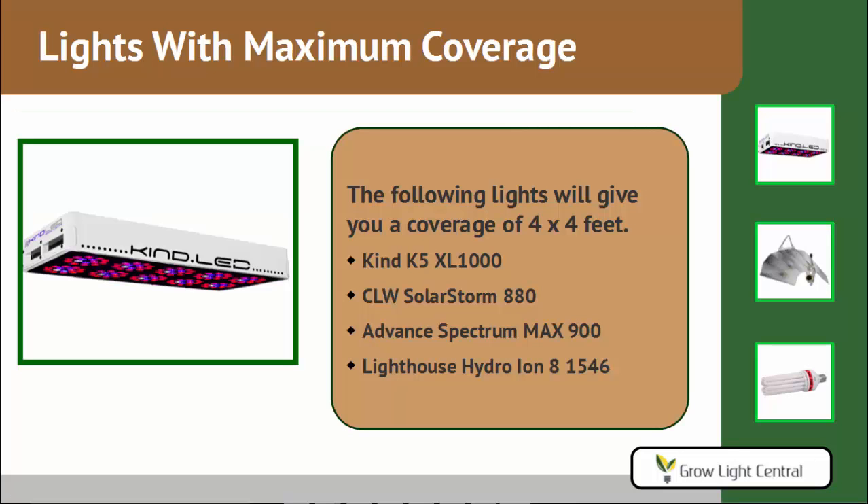The lights with the maximum coverage of about 4x4 to 5x5 feet are: the KIND K5 XL1000, the SolarStorm 880 by California Lightworks, the Advanced Spectrum MAX 900, and the Ion 8 from Lighthouse Hydro.